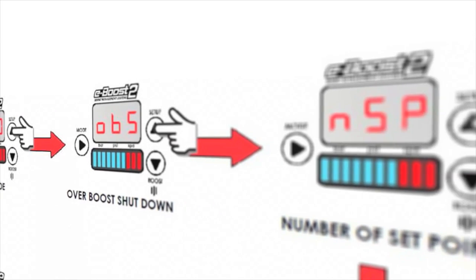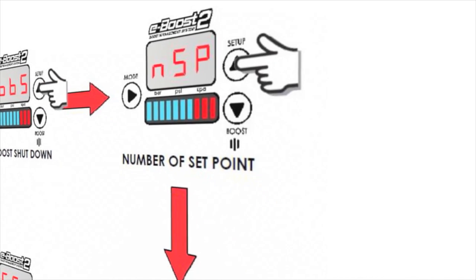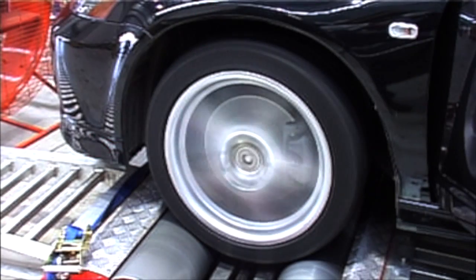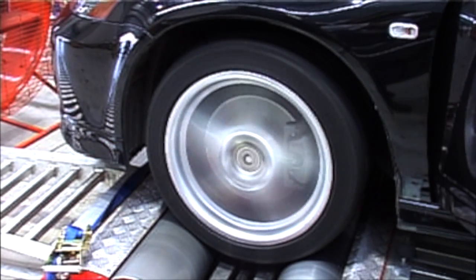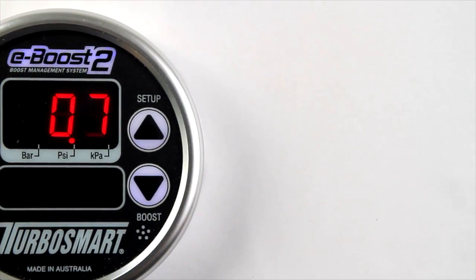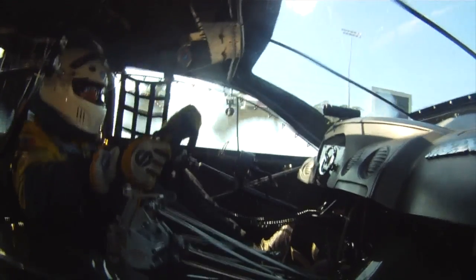Packed with powerful features, the eBoost 2 can provide you with up to 6 levels of boost. The boost can be mapped against time or RPM, and you can even set a different boost for each gear. One of the latest additions to the eBoost 2 arsenal is the Boost on Demand feature, giving you instant overtaking power with the press of a button.